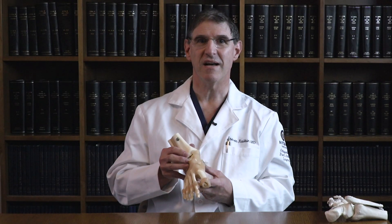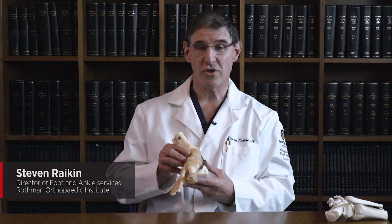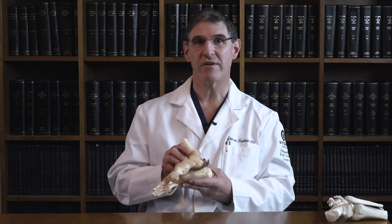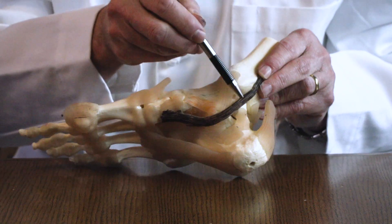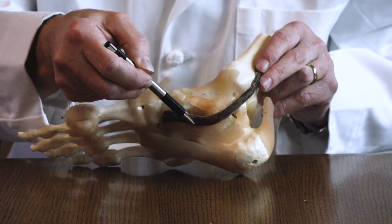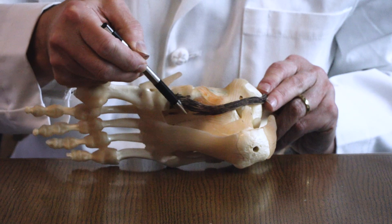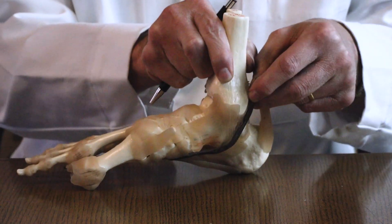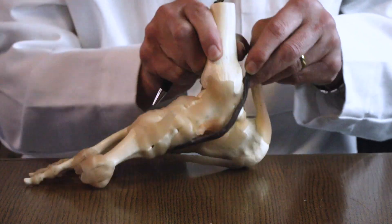The first thing we'll talk about is the adult acquired flat foot, which occurs as a result of problems or dysfunction of the posterior tibial tendon. I've marked out the tendon in black here on the inner side of the foot where the big toe would be. The tendon wraps around the inside of the ankle and attaches underneath the arch, physically pulling that arch up.